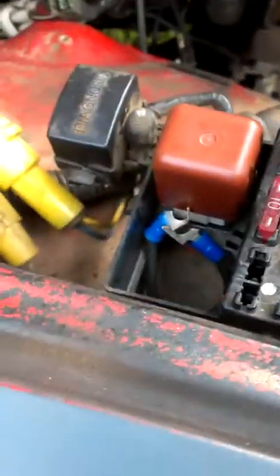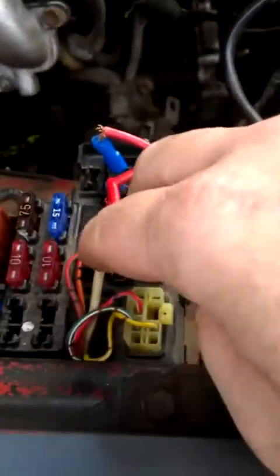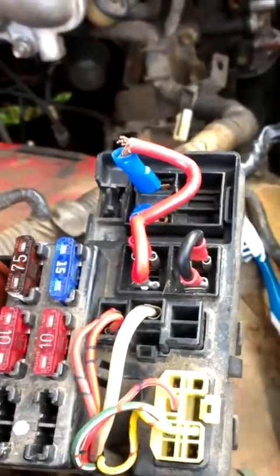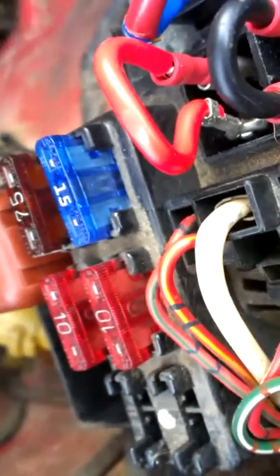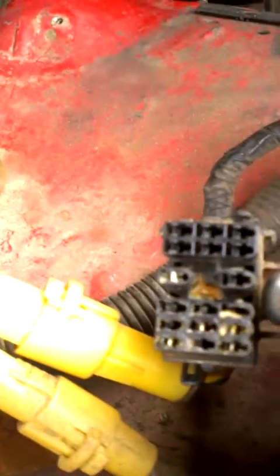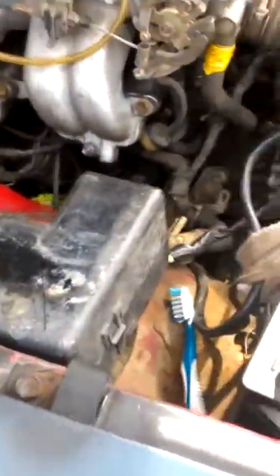These two jumper wires right here are in place of the fuses that were there — that's for the main engine. It's redneck but it works. You can see all my fuses are good, they've not blown or nothing. My diagnostic box — there it is — it works good. I test-lighted it and every auto light came on when it needed to.